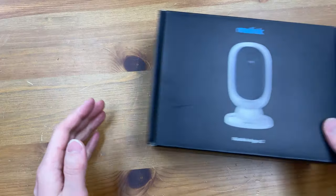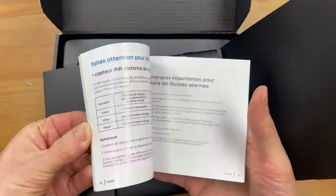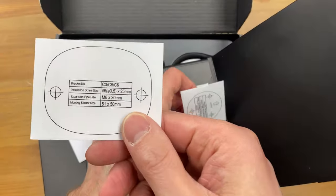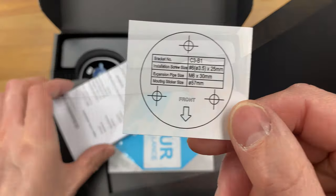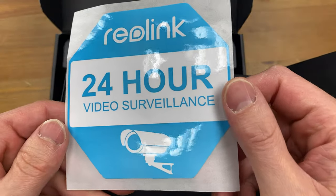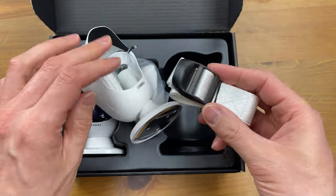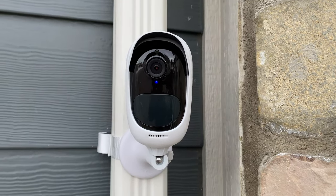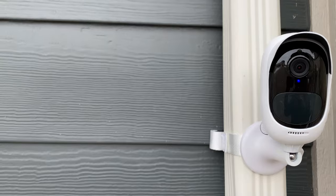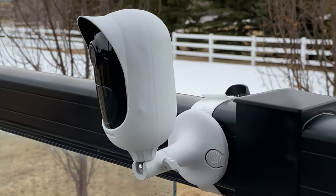Let's see what's in the box. Starting off we have the quick install guide — give it a read or keep watching this video. A couple of mounting templates so you know where to drill your holes when installing the mounts. A surveillance sticker to let others know of the presence of your camera. This right here is a strap in case you cannot make screw holes in your installation surface. Here's the strap when it's used to attach the camera to a downspout.